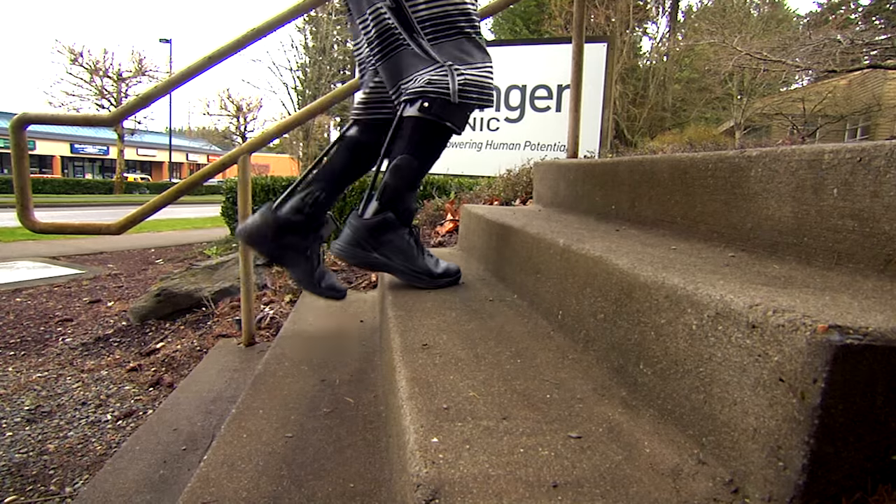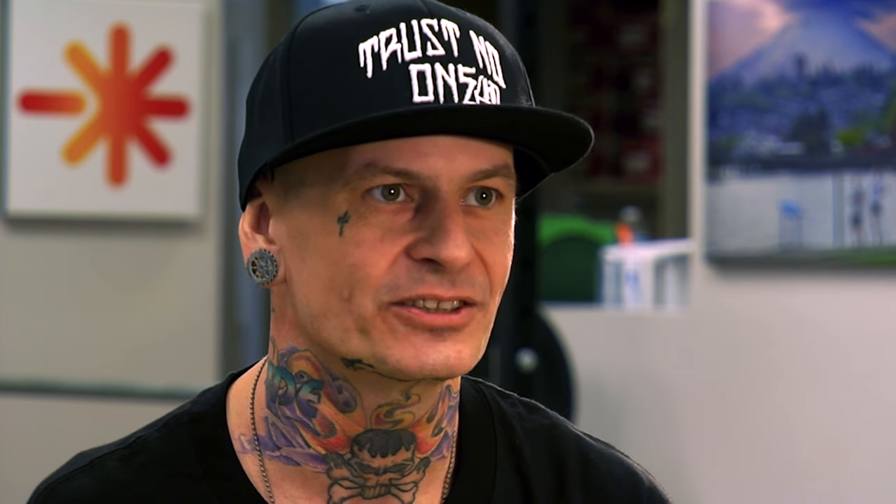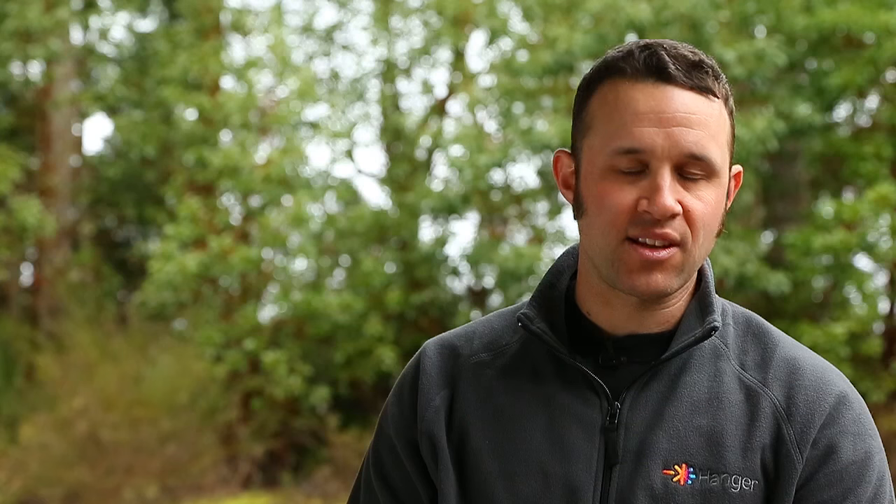I went from not being able to walk long distances to walking. I went from not being able to run to running again with no pain because of these Exosims. This is a go-far, go-fast device. It takes longer to tie my shoes than it takes to put the device on.